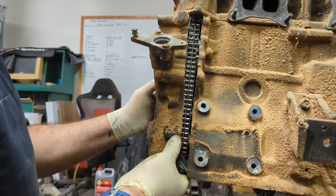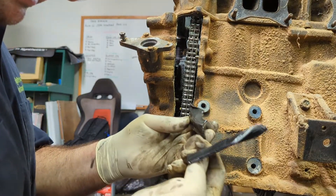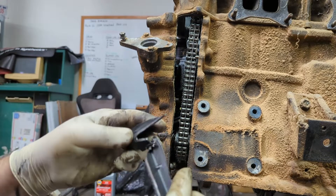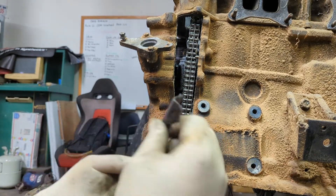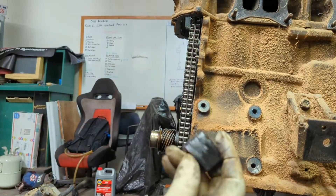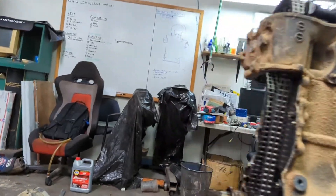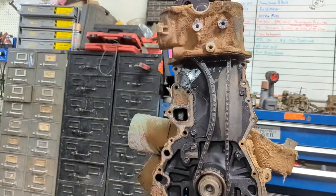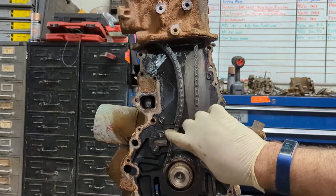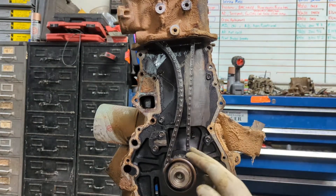Going ahead and getting this timing cover off, and right out of the gate there are a couple of pieces of the timing chain guide just smattered down. These pieces have been rubbing for a while — they probably fell down and broke off. And there is the tensioner shoe, and that guy is falling out. With the camera around here, you can see that the guide that would have been right here is gone. With that thing gone, obviously this chain would have been flapping around. And this chain is definitely toast.